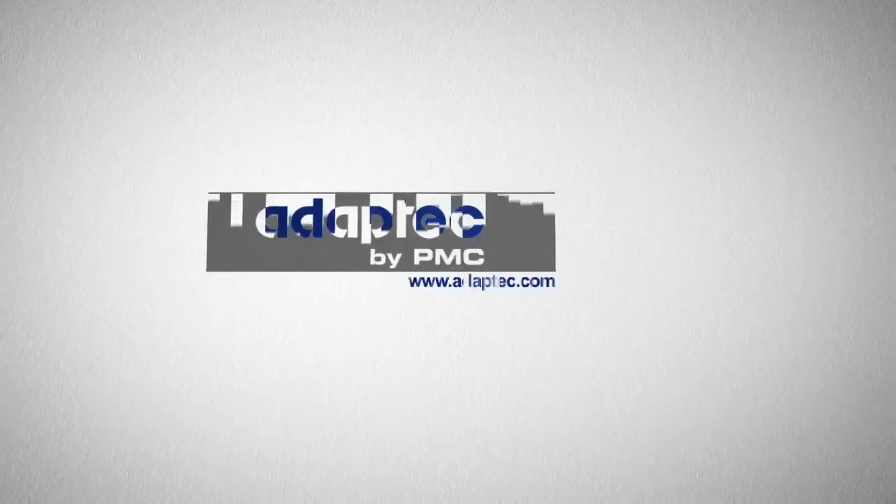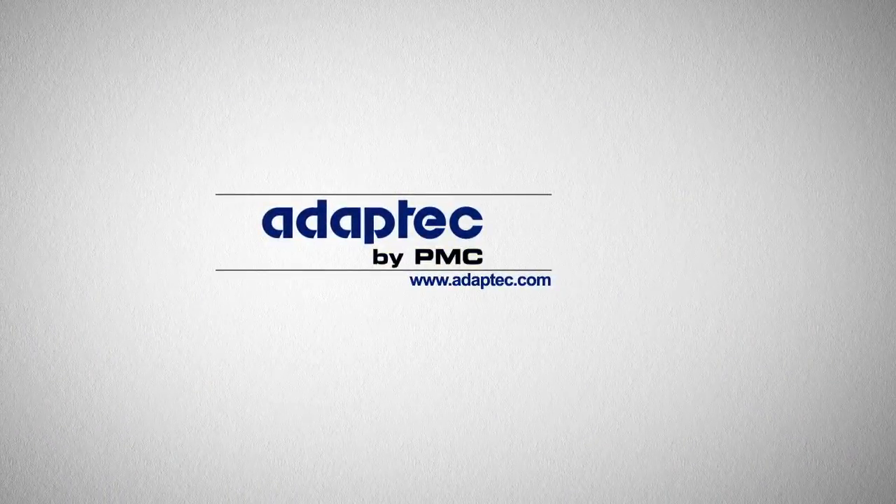Thanks for watching. You can also visit Ask.AdaptTech.com for additional information, troubleshooting tips, or to ask a question online. Thank you for choosing AdaptTech products. We at PMC appreciate your business.